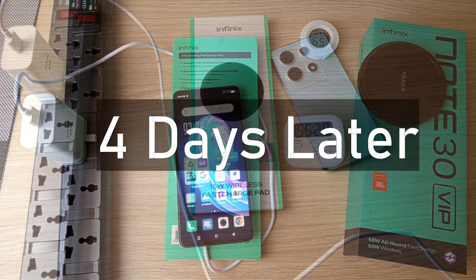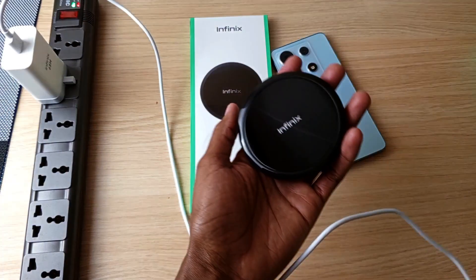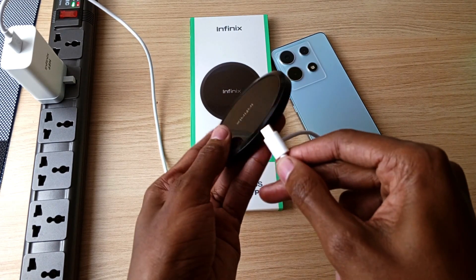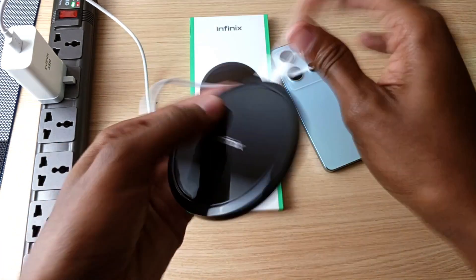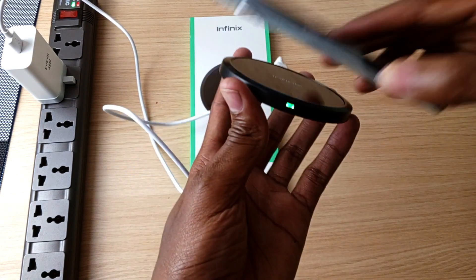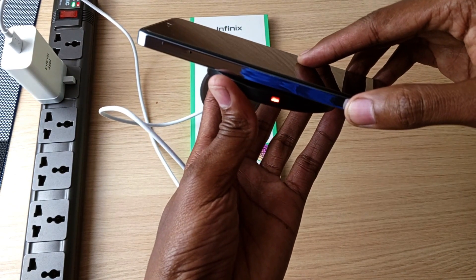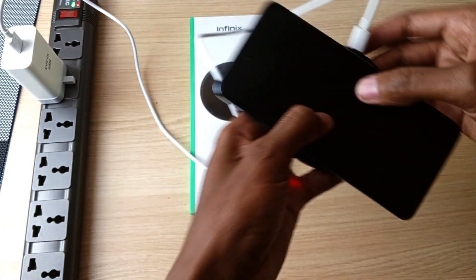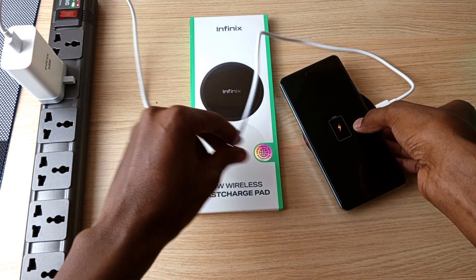4 days later, the phone is at 0% charge and it's time to test the Infinix wireless fast charge pad. It has a USB Type-C port. In standby mode the light is green, while charging it turns red.